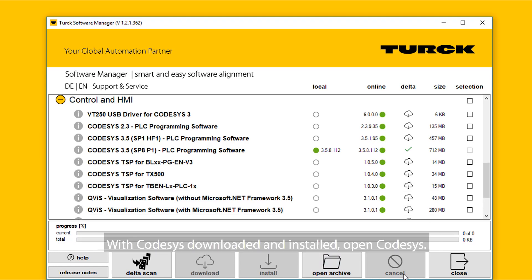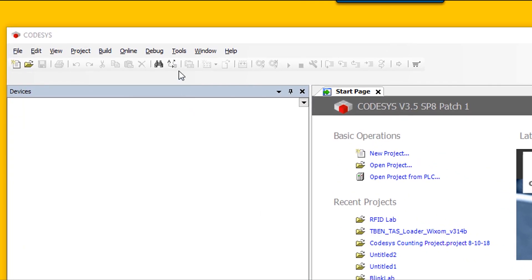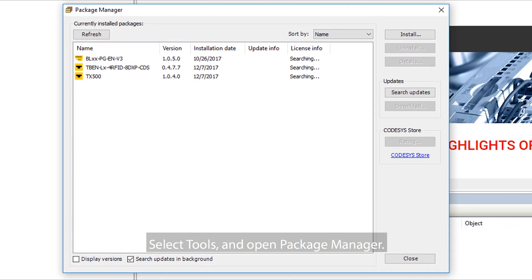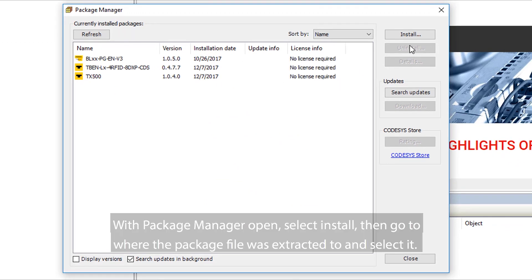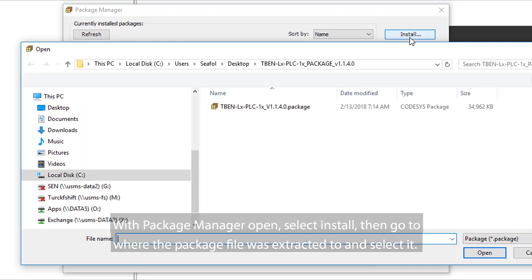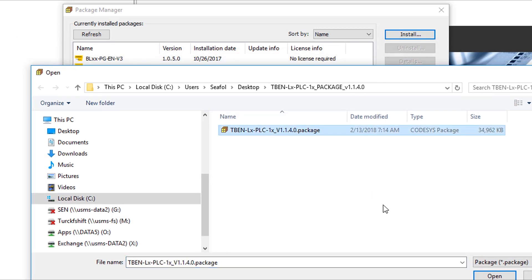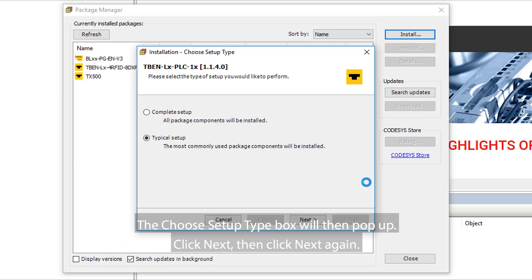With CodeSys downloaded and installed, open CodeSys. Select Tools and open Package Manager. With Package Manager opened, select Install. Then go to where the package file was extracted to and select it. The Choose Setup Type box will then pop up.